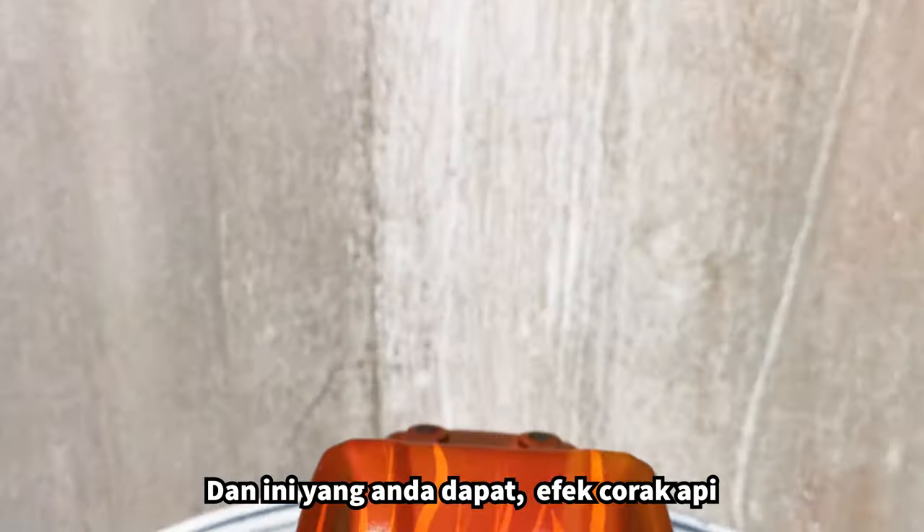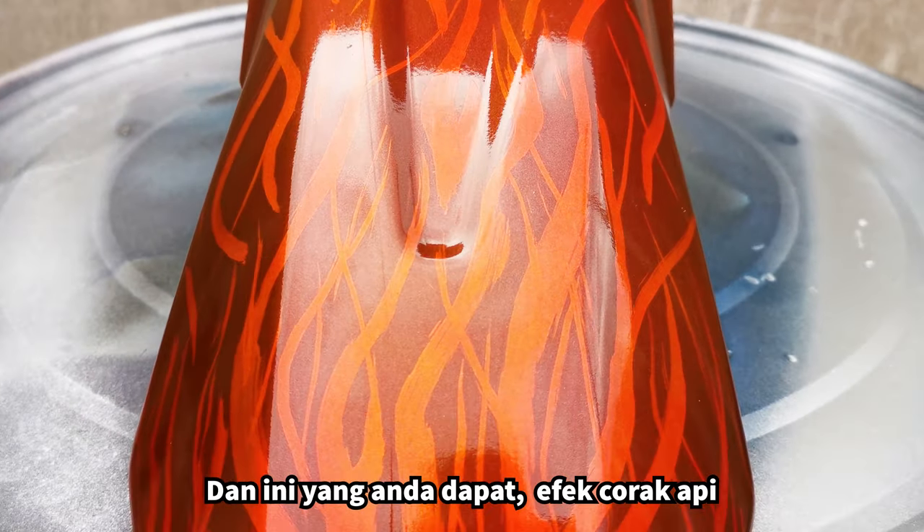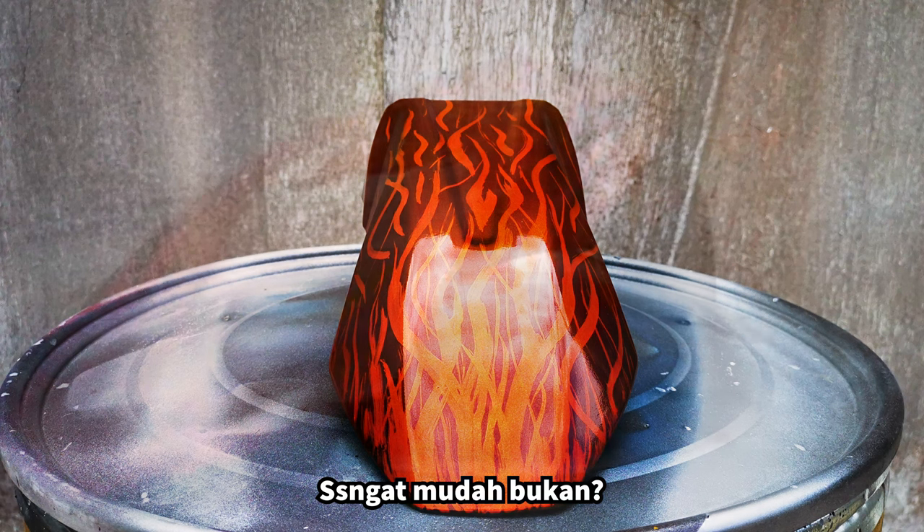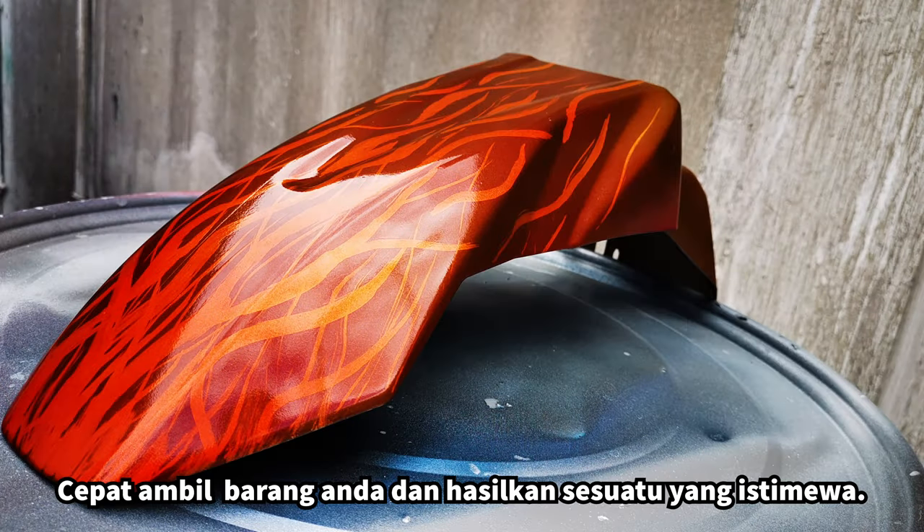There you have it — an amazing flame effect! Please comment below if you think it's easy. DIY something special today.